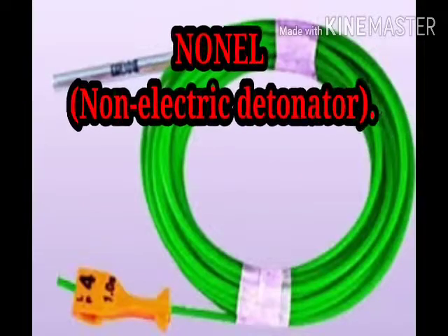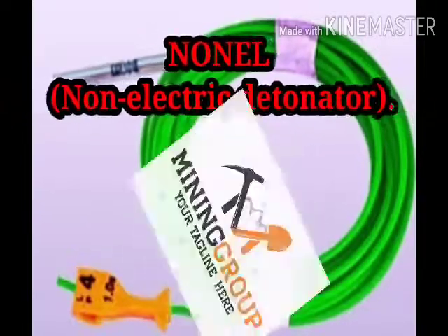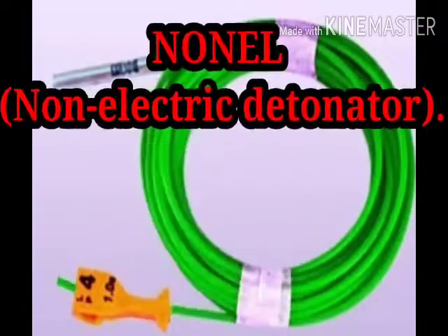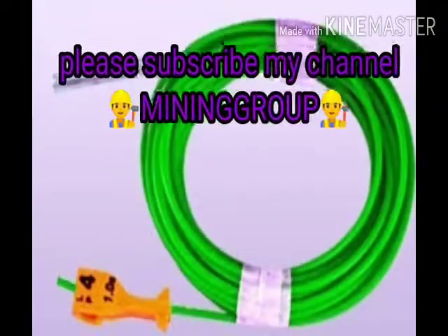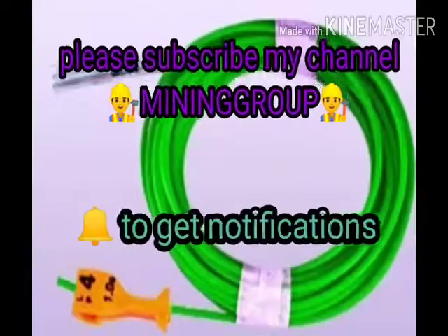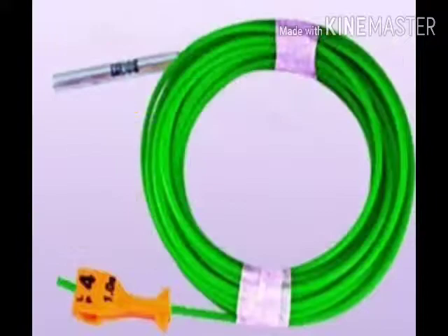Hi friends, welcome to our channel Mining Group. Today our topic is NONELs. Before going to the video, please subscribe to our channel Mining Group and also click the bell icon to get quick notifications. So without wasting time, let's go to the video.